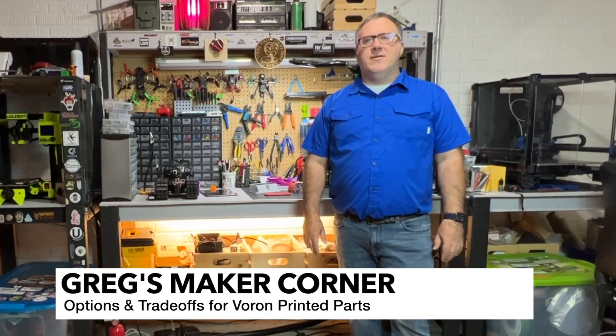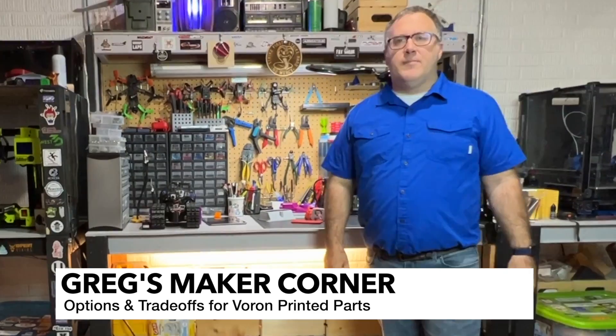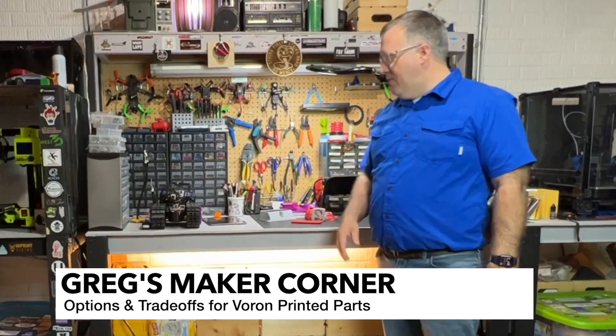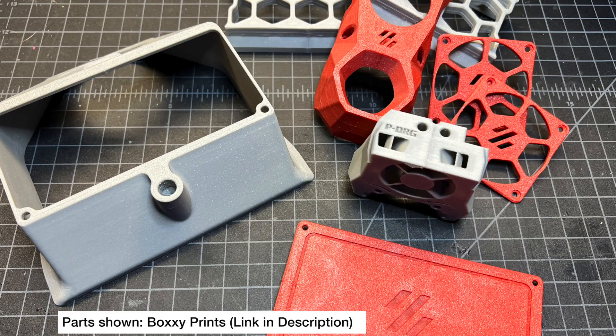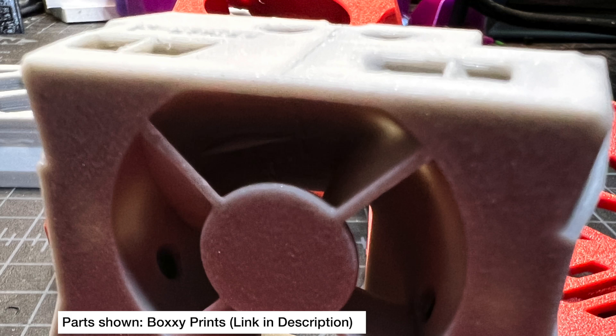Welcome to Greg's Maker Corner. If you are starting a Voron build, you might be wondering what to do about the printed parts. Boxy Prints has sponsored this video with printed parts. I just want to talk about the three main options that you have if you're considering printing parts or getting parts for your Voron.